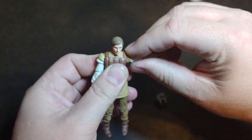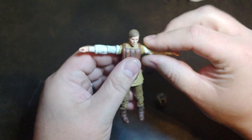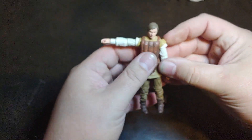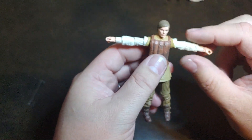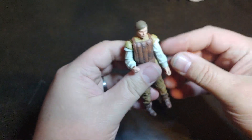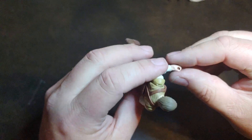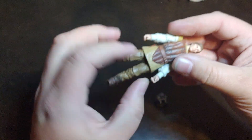The shoulder articulation isn't bad — I expected it to be a lot worse. The right shoulder does need a little bit of working because of the sculpting on top of his arm, but I was able to get it worked past that. He could go further than the T-pose on his right arm, not so much on the left. The elbow articulation, for a shirted figure, is not that bad overall. He does have vertical wrist rockers on both sides.